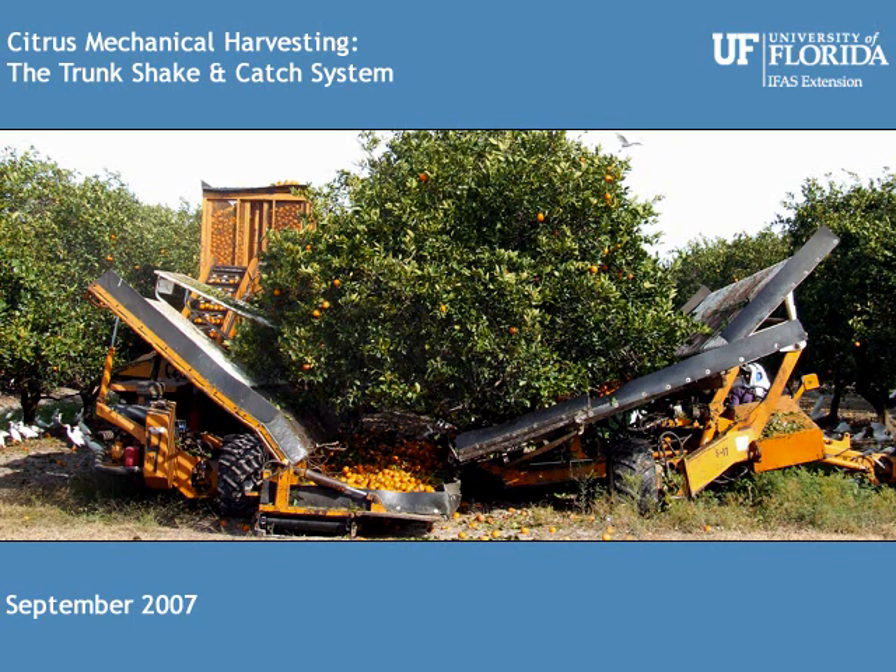In the 2006–2007 season, there were more than 35,000 acres mechanically harvested.